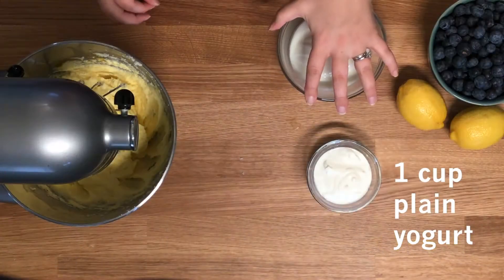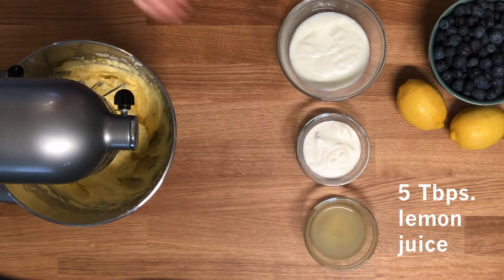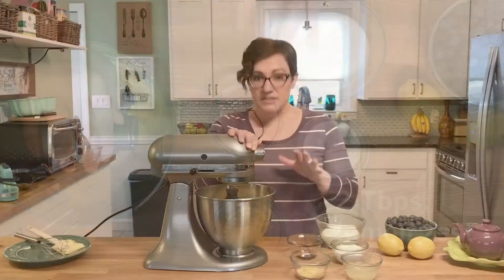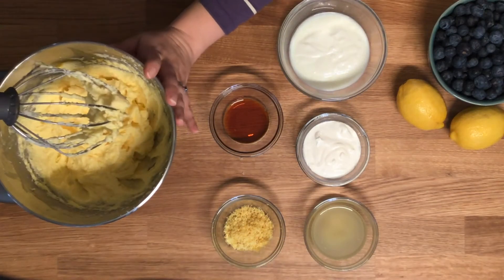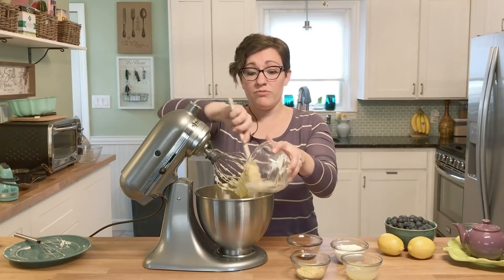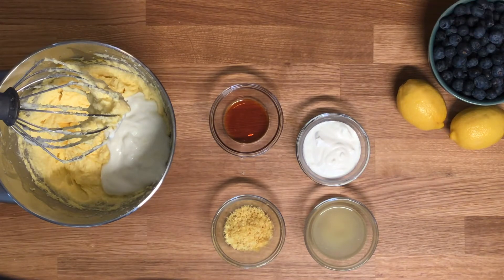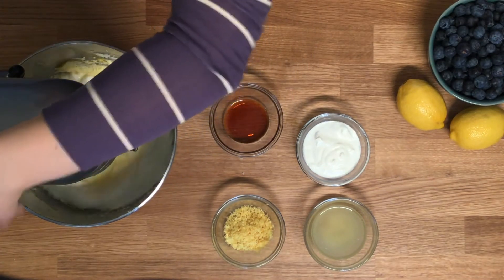Now we're going to add in one cup of yogurt, half a cup of sour cream, five tablespoons of lemon juice, two teaspoons of vanilla extract, and then two tablespoons of lemon zest. She did say lots of lemon, and there is a lot of lemon in here. I used low-fat yogurt — she didn't specify, but just plain yogurt, not vanilla or any other flavor.